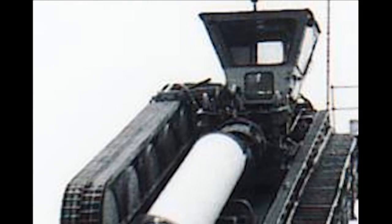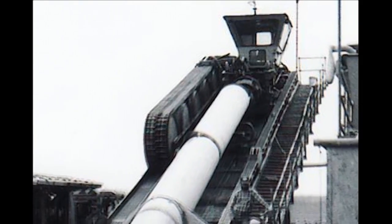HDB significantly increases the limits of directionally installed pipelines, benefiting both land and shore approach crossings.